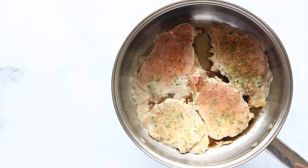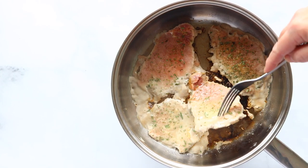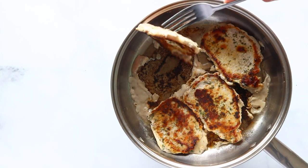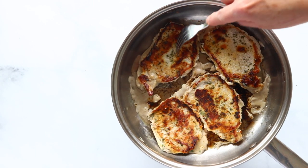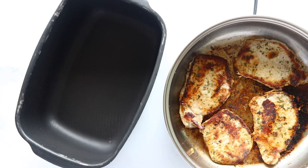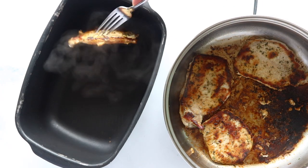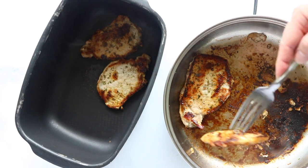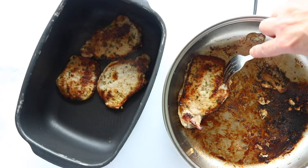Our pork chops have been browning for a few minutes and now we're going to flip them — nice and browned — and cook them on this side until they're browned also. So now our pork chops are nice and browned on both sides. We're going to transfer them to our crock pot and I like to leave the pork chops in a single layer if possible.